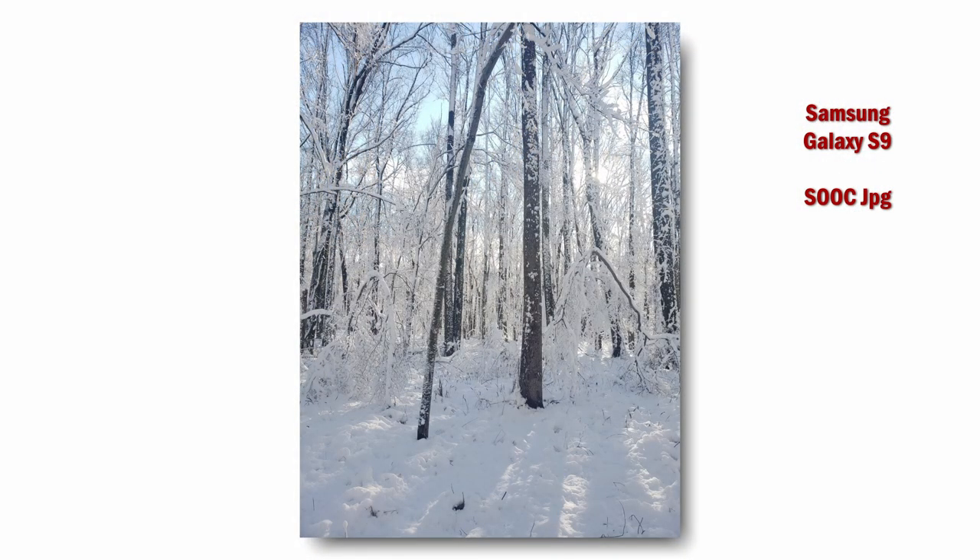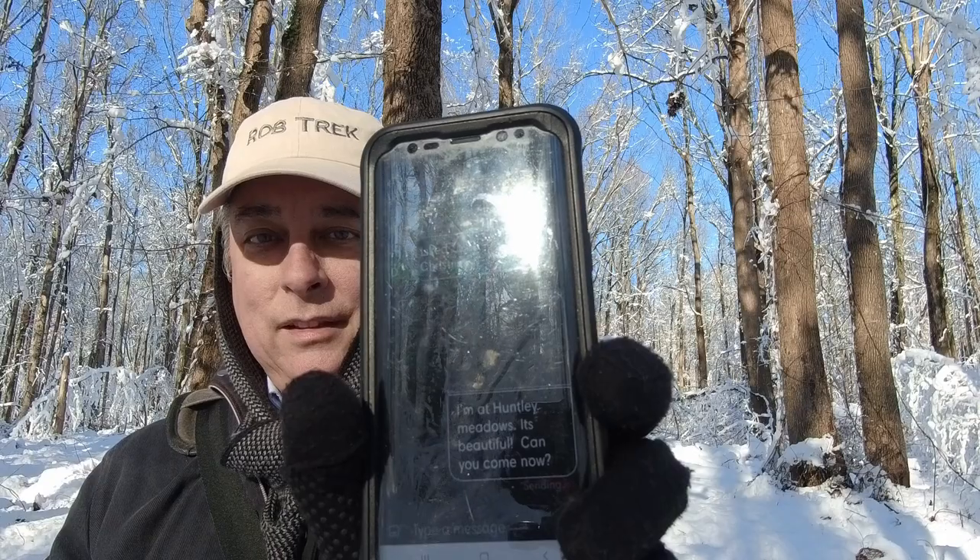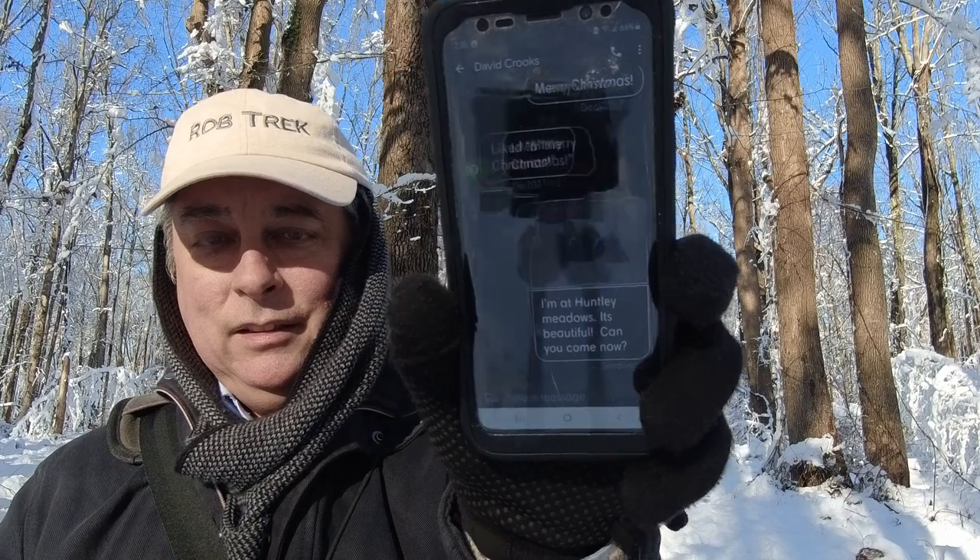I think before I forget I'm going to text David Crooks and see if he can come down — he's only like 20 minutes from here. Let me take a picture and text it to him. There's the message I sent. I don't know if you can see it. Oh no signal... seriously? All right, there it goes.